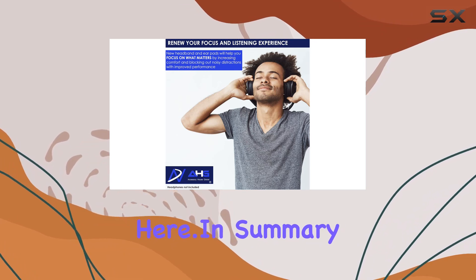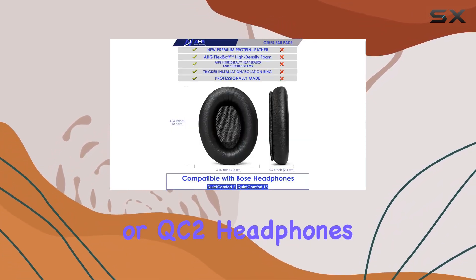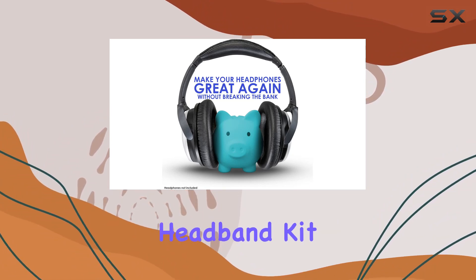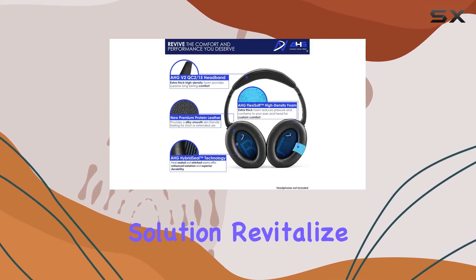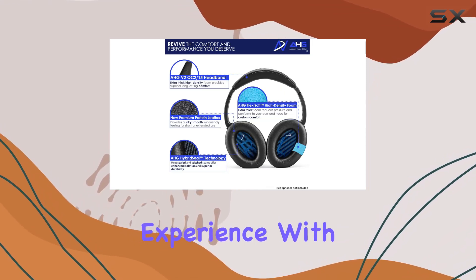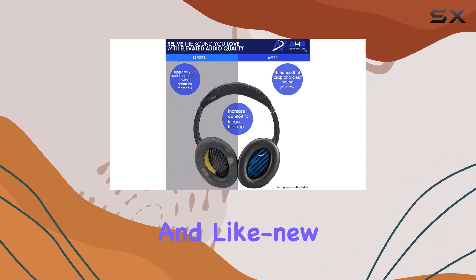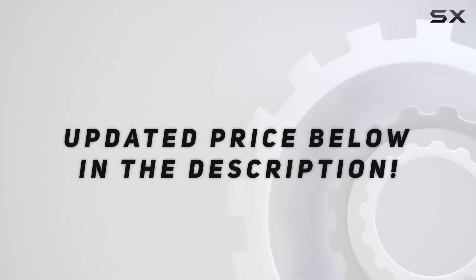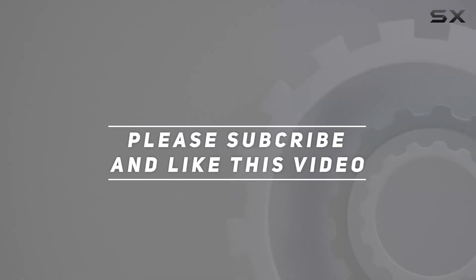In summary, if your QC15 or QC2 headphones are showing signs of wear and tear, the HG replacement earpads and headband kit is a fantastic solution. Revitalize your listening experience with comfort, durability, and like-new sound quality. Highly recommended — check out the video description for updated pricing, and thank you for watching.